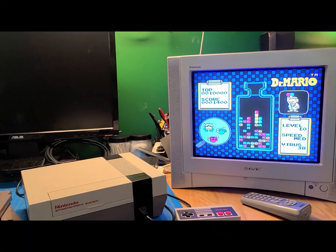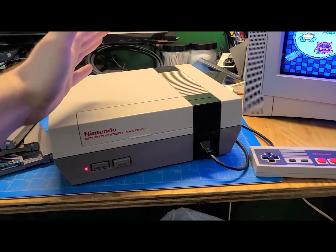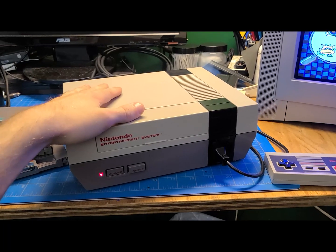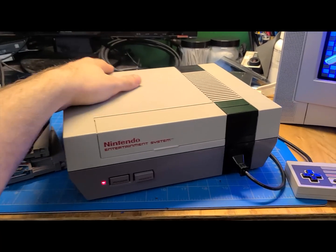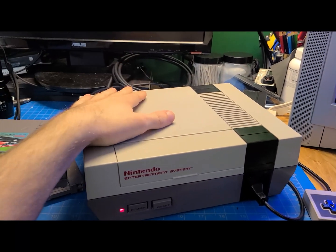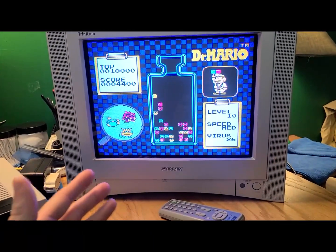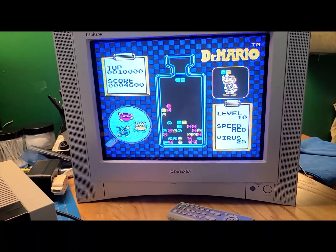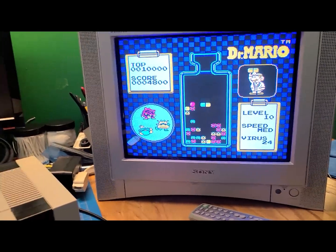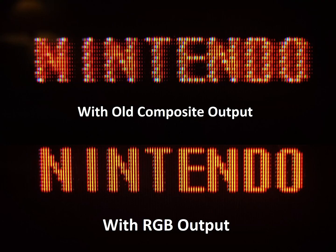For people wondering what the hell the whole point of all this was: basically, having the whole new original board and all the components was just a fun project. Obviously everything is pretty much new in it, so this thing should last a long time. In terms of the mod, Tim Worthington's RGB mod - that board and the wiring allowed me to add a standard Nintendo AV multi-out, and that outputs via RGB, which for this particular TV is then converted into component and into the TV. It looks fantastic with component. The system typically output via composite, and the difference in image quality, the clarity, the sharpness, is a massive difference.